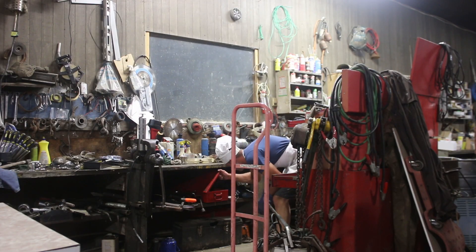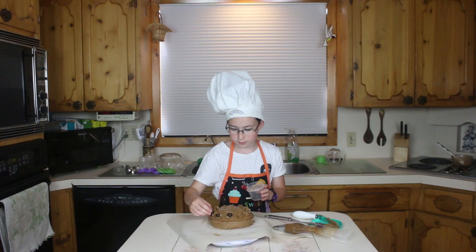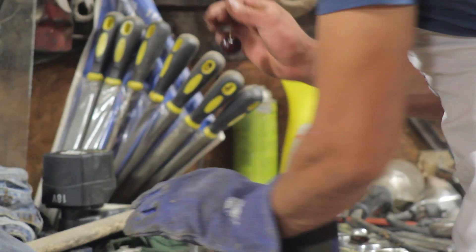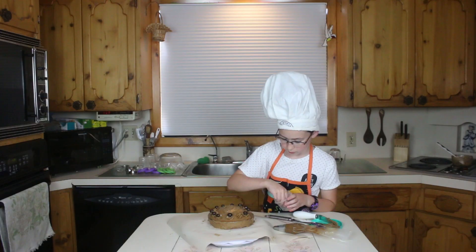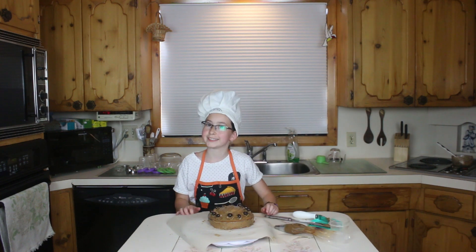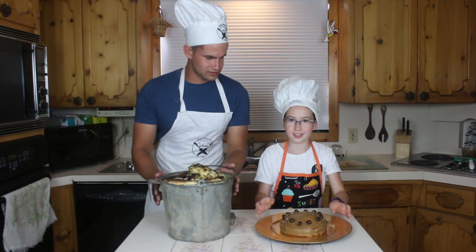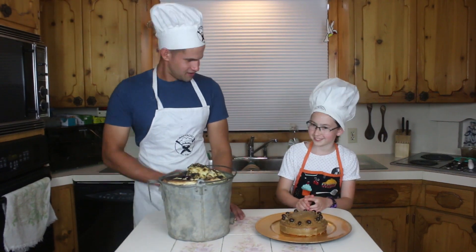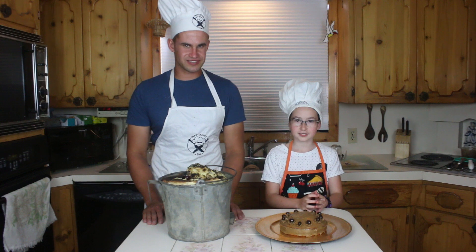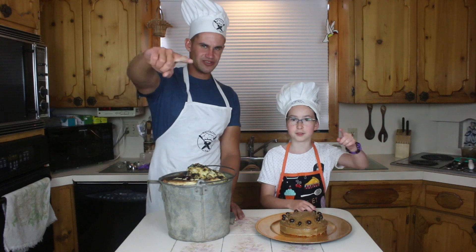I've got something here that will be really important. Presentation is absolutely key. She doesn't stand a chance. Holy smokes! Yours is almost as good as mine. Good competition! That might almost be too close to call, but we'll see. Vote down in the comments section below whose recipe you think is better. This is Zippy, I'm MasterChef Tim, and you're welcome.